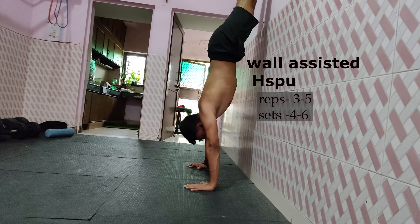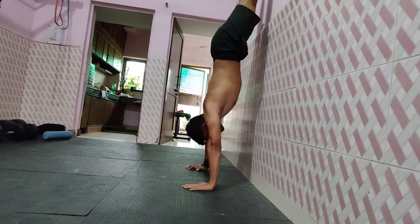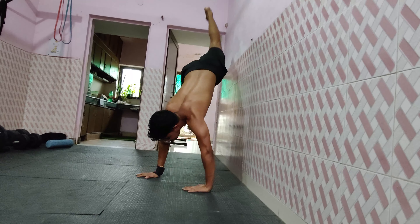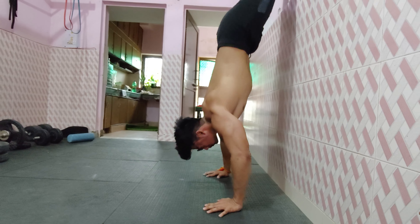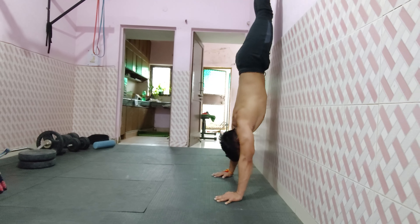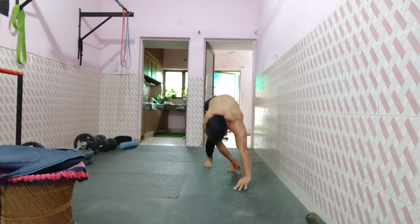Our next progression is wall-assisted handstand push-ups, chest towards the wall. The difficulty level of this progression is almost equal to a freestanding handstand push-up, so you can expect 1 or 2 reps less in your freestanding handstand push-up.